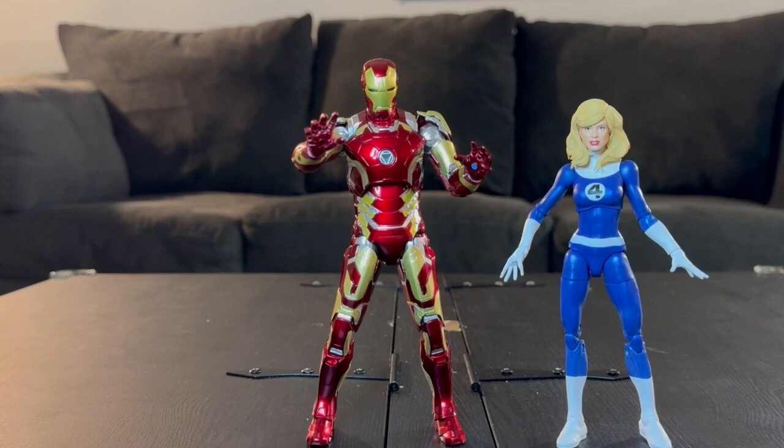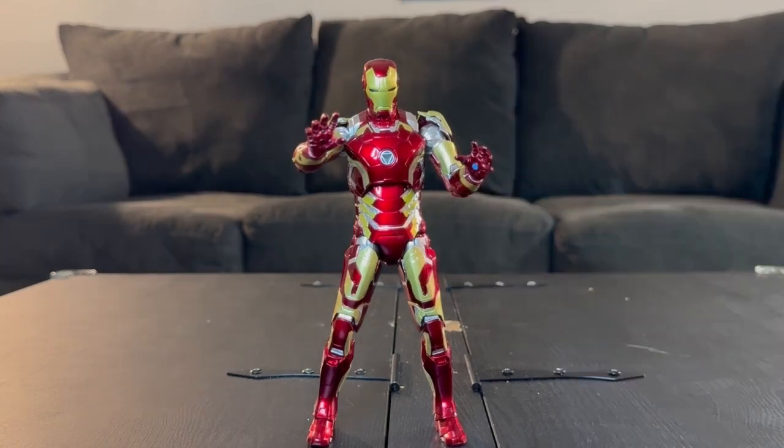It wasn't an easy choice picking this one. I wrestled with multiple models before I finally landed on the Mark 43 — over-analyzing whether I wanted the Mark 4, the Mark 50, and so on. I settled on the Mark 43 because it's one of my favorite MCU Iron Man suits, and man, when I say this thing is truly exquisite — it is.